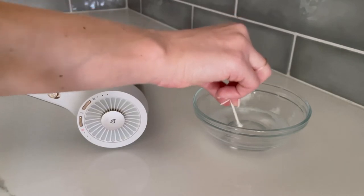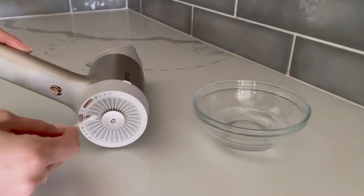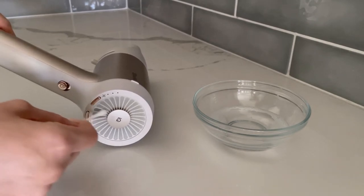Next, hold your Hyperair unit on its side. This will prevent any excess liquid from dripping directly into the hair dryer during cleaning. Dip a cotton swab into the soapy water solution and gently scrub each section of the mesh filter.